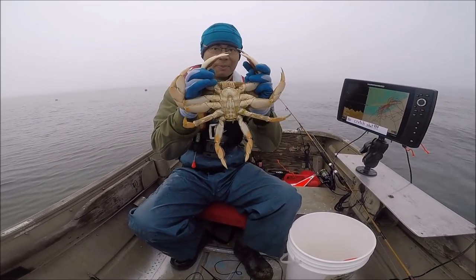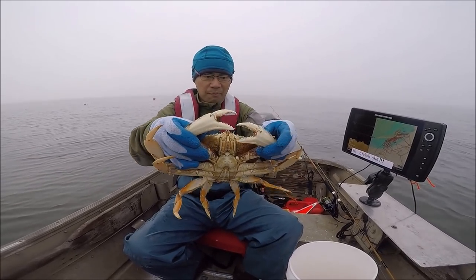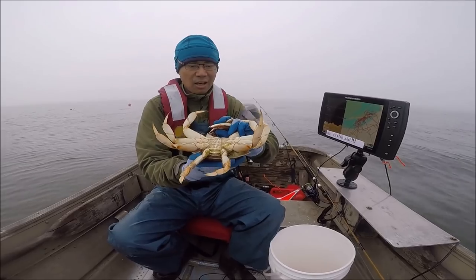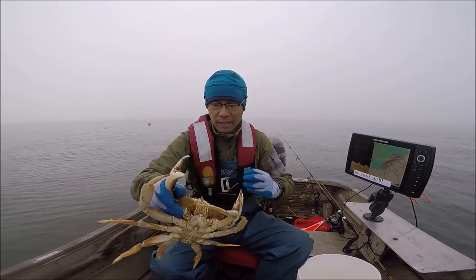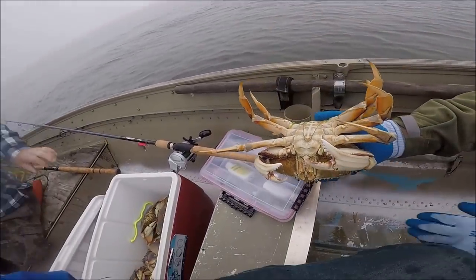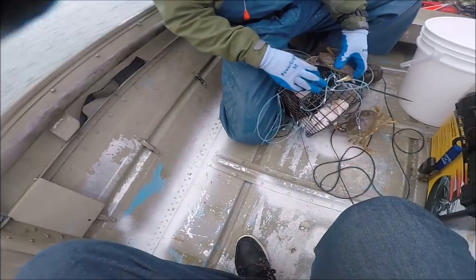Awesome! We're going to cook up this guy right here when we get back to the dock. That's a hard shell too. The hard shell means it just has a lot of meat in it. Snare was a success!